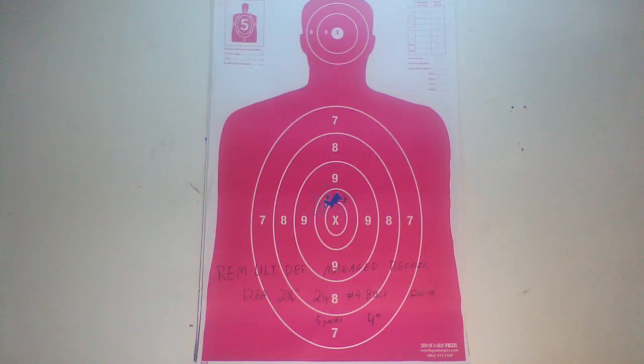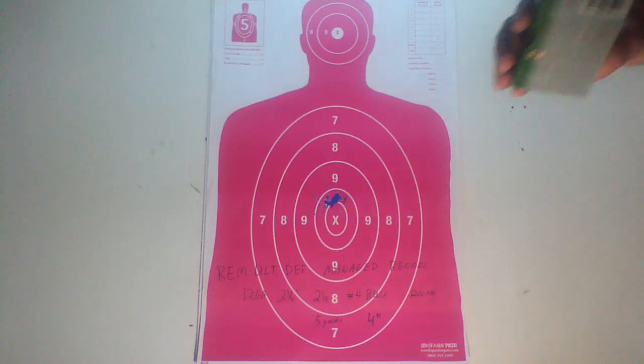This is going to be a look at Remington Ultimate Defense Managed Recoil Buckshot. This is 12 gauge, 2.75 inch, 21 pellet, number 4 buckshot, and its advertised velocity is 1,200 feet per second.